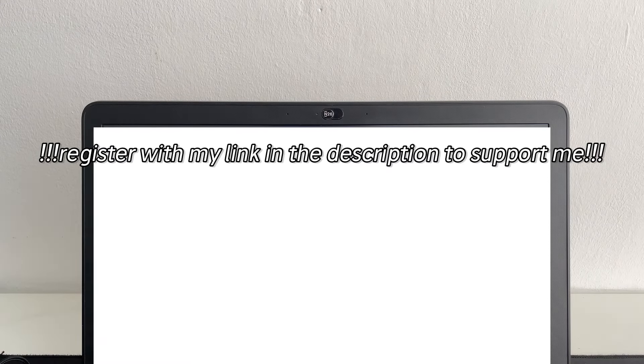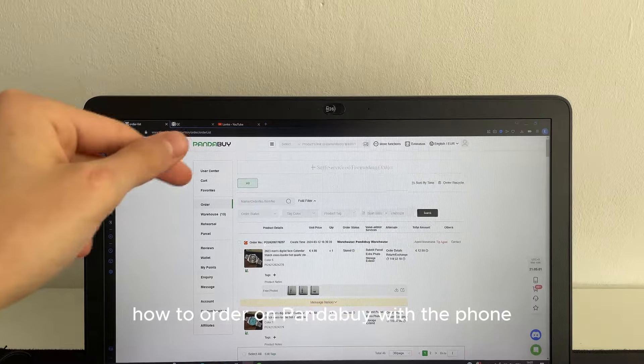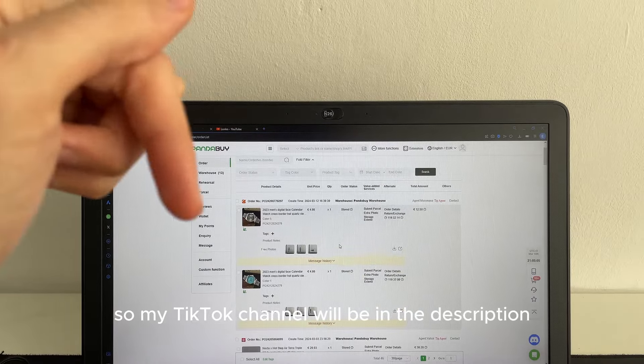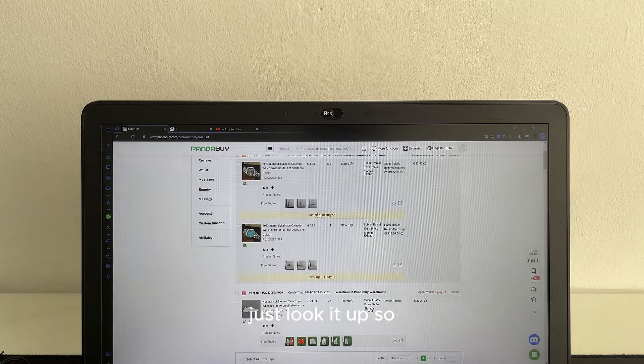While I turn on the PC, leave a like and subscribe to this channel. I also made a short TikTok video on how to order on PandaBuy with your phone. My TikTok channel will be in the description if you want to see how to order on your phone.